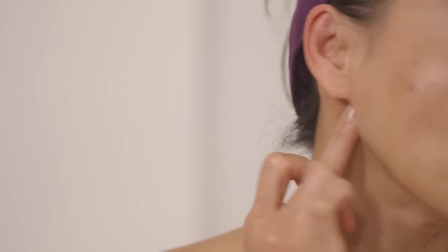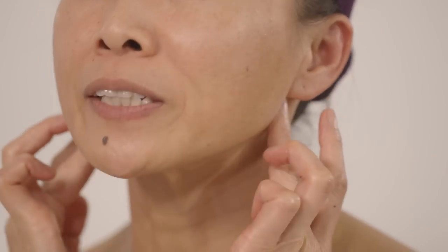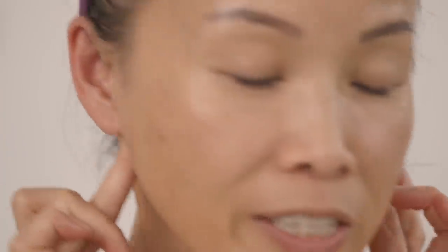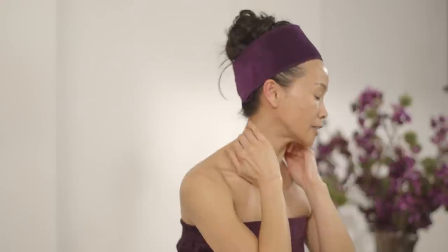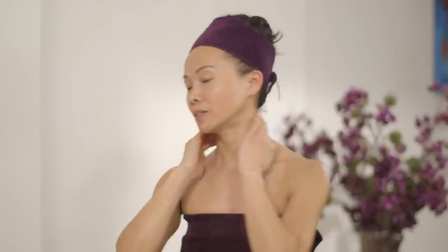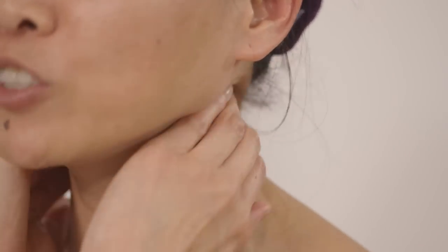After that I go into underneath — you see that point right underneath the earlobe, both sides. This tends to be stagnated, so by doing this you encourage the lymphatic system to flow better. A few times, once you feel loosened up, you're moving downwards. After underneath your ears, I'm moving along to the neck, right in the center — if you measure from the earlobe to your collarbone, it's right in the center, both sides the same. Most people have lots of tension here.